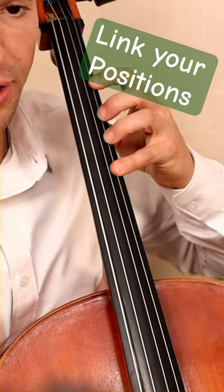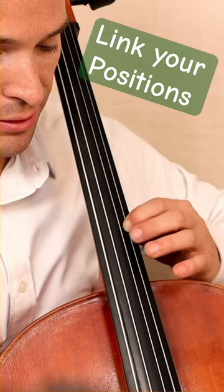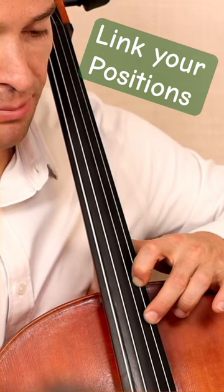There's no link in between first and fourth — it's a big jump, but you have the physical cue of the cello. Link it with your index, reach for the whole step above, G sharp.